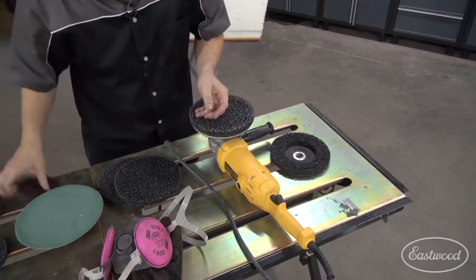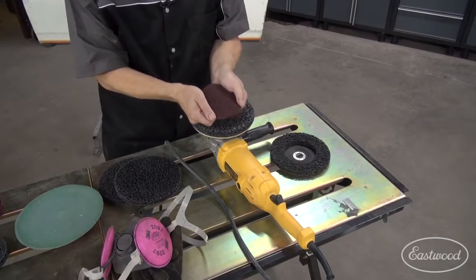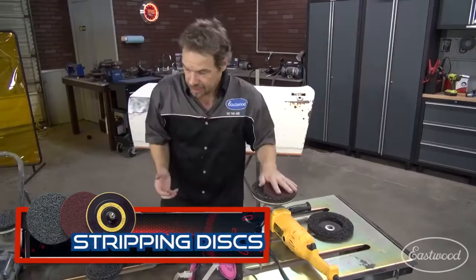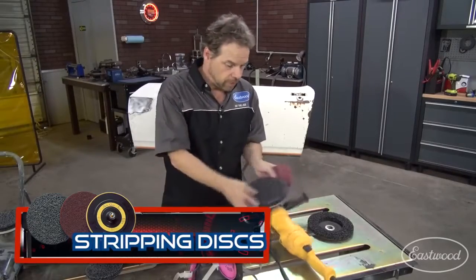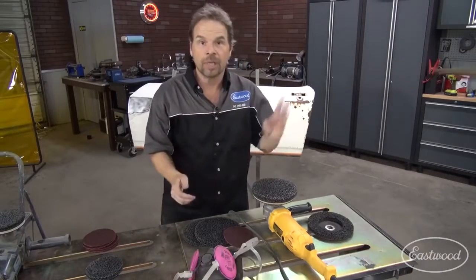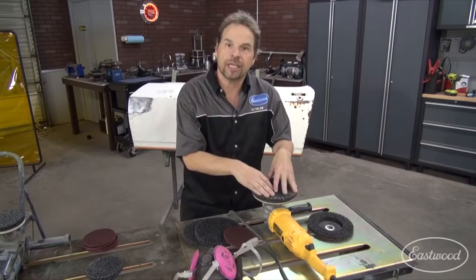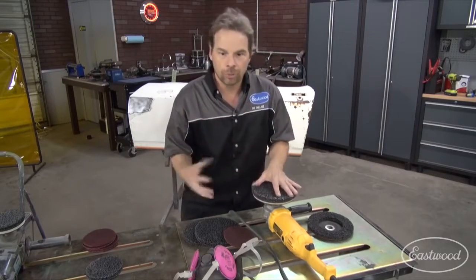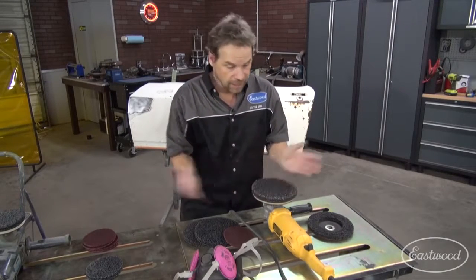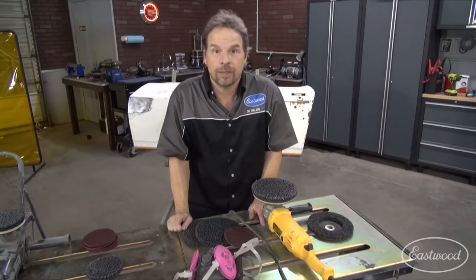They come in different sizes, as well as grits that can finely polish the metal and take the paint off without profiling, without digging giant holes in it. The other benefit to a porous stripping disc over 40 or 36-grit paper is it stays cool — it doesn't build up a lot of heat on your panel. So if you've got a thin or large piece of metal, this isn't going to warp it.